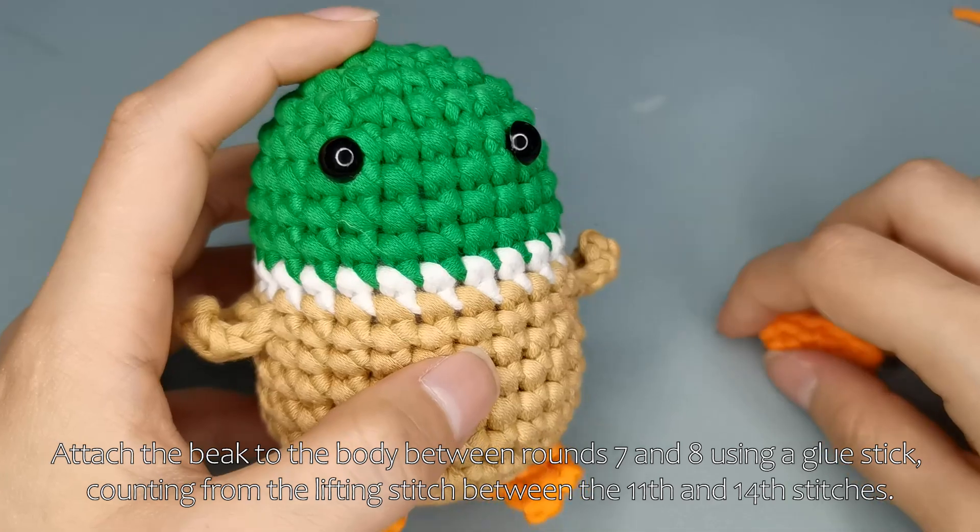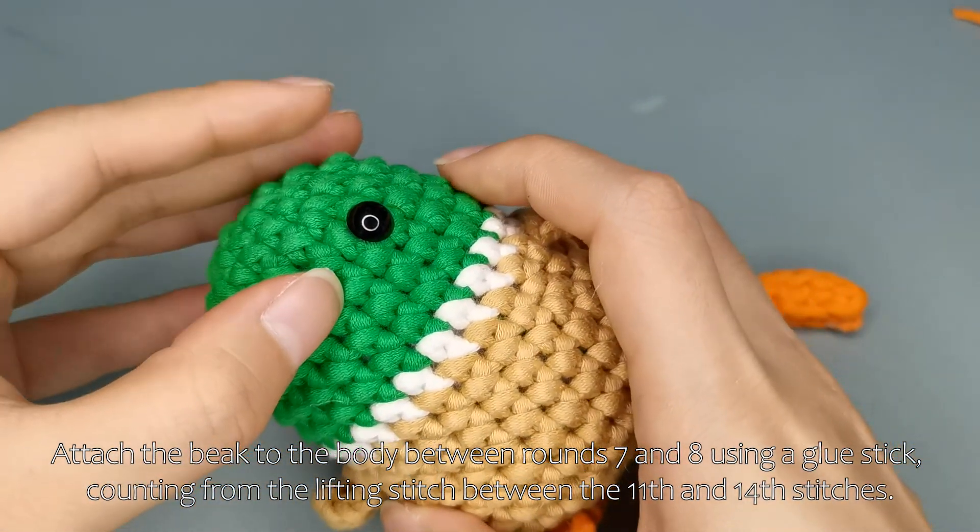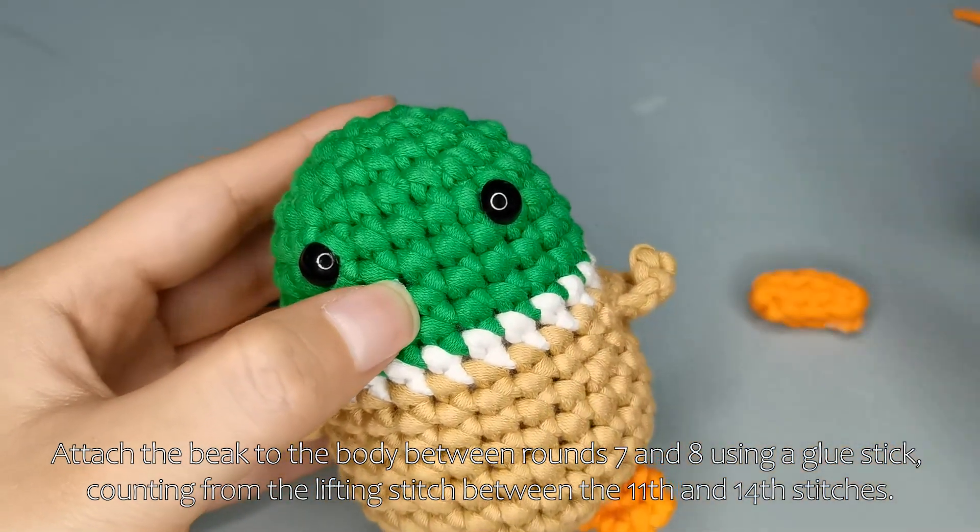Attach the beak to the body between rounds 7 and 8 using a glue stick, counting from the lifting stitch between the 11th and 14th stitches.